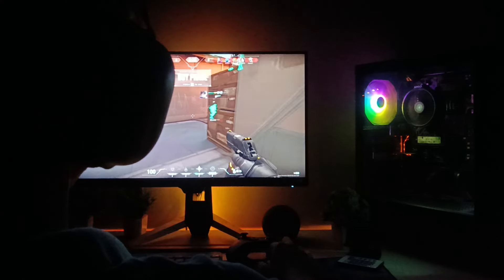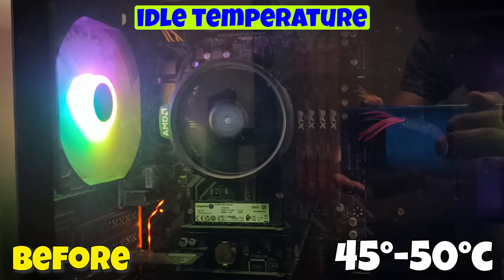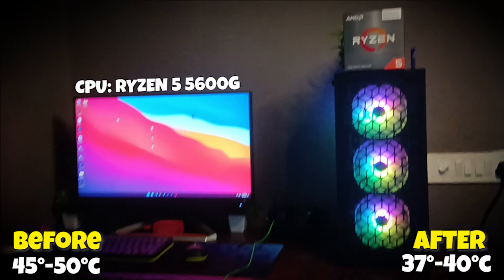I'm back after some days. This is the computer we cleaned before. I've been using it for the past couple of days and I can see a lot of improvements in temperature and performance. The idle temperature of the CPU before reapplying the thermal paste was around 45 to 50 degrees Celsius. After reapplying, it's now only around 37 to 40 degrees Celsius — a 10-degree drop, which is very good.